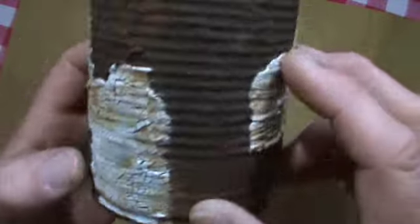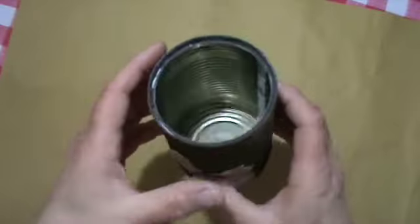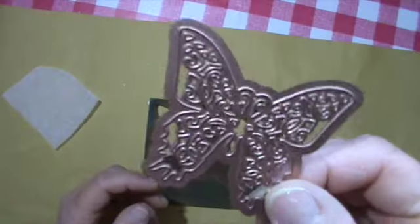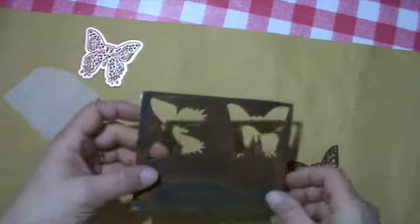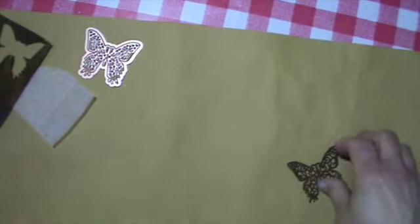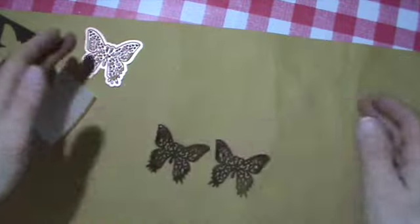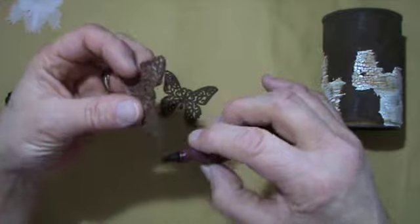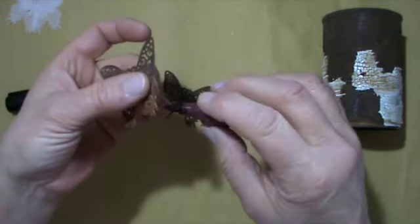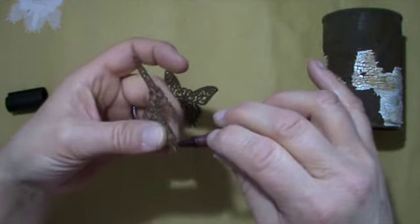It looks really messy — rusty. So I always have these already-prepared rusty pages laying around for projects. I can die cut something and I use these butterfly dies. I can't really tell you where they come from because I always throw the packaging away.